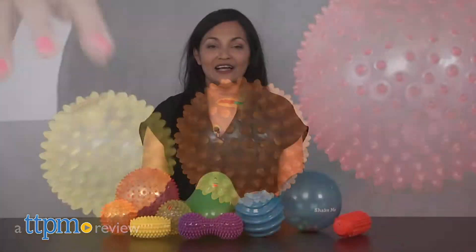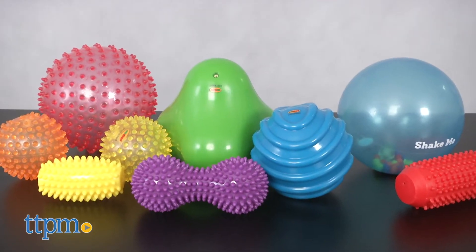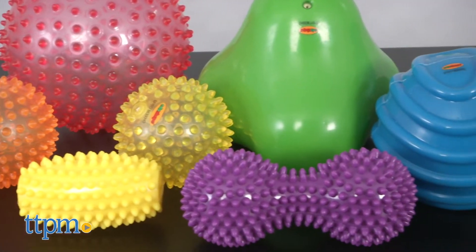Hi everyone, this is Maria with TTPM. Here we have the EduShape Sensory Shapes and Balls. These are a set of nine balls with varied textures and shapes.